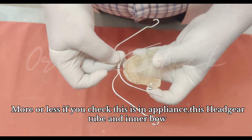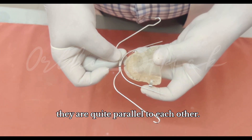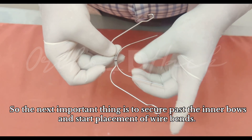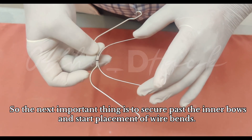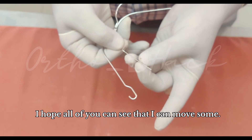In this appliance, the headgate tube and the inner bow are quite parallel to each other, which means they are in good coordination. The most important next step is to secure the inner bows and start placement of the wire bend — we start placing the bends in the wire.